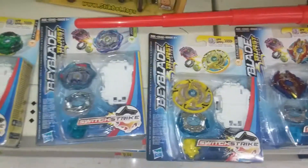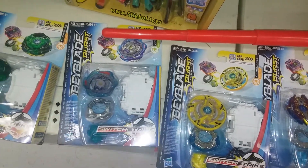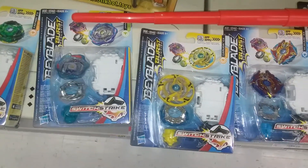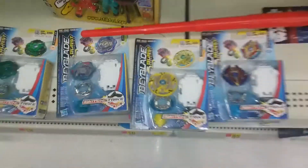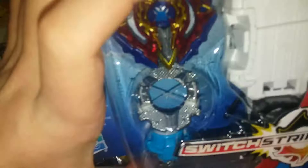Hi, this is Spitfire Hot Streak, just wanting to let you know to look out for some upcoming videos. I'm going to be saving my money because look what I found at Walmart — we've got Serge Excalius Maximus, Geruda Blast Genius.